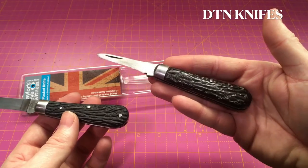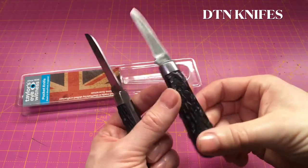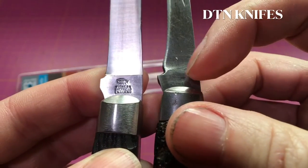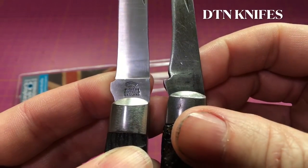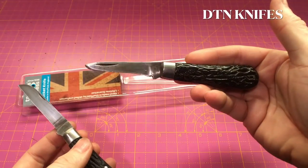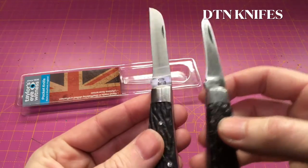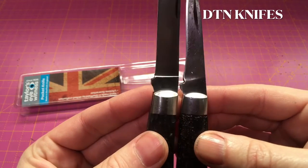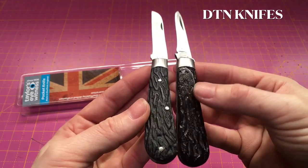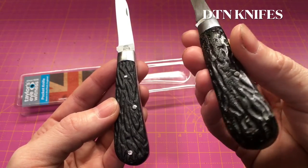I've got this one here which was my grandfather's, which he left me along with some other pocket knives. This was a Tailor's Eyewitness as well - the logo is unfortunately worn off over time, but you can kind of see the edge of where the eye was on there. This was a spear point blade, whereas the new one is a lambs foot - slightly different. I couldn't find it in the spear point so I got the lambs foot instead. The bolsters are the same size and the scales are made out of the same material - composite horn, some kind of plastic material. You can see this one has been polished up over the years with all the elbow grease.